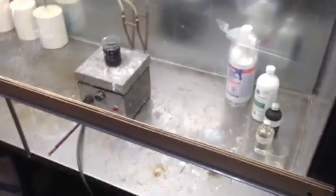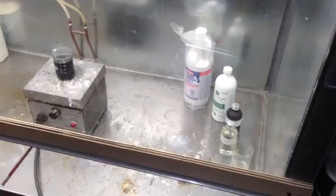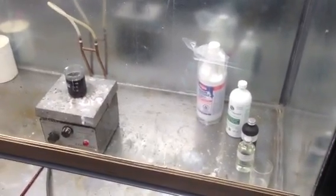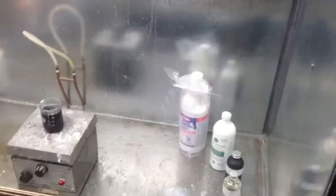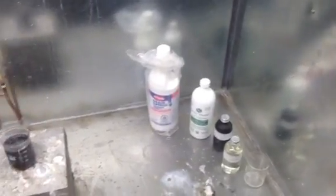Hello YouTube. I just want to make a quick video showing you how to purify over-the-counter hardware store grade sulfuric acid into something a little nicer looking and cleaner.